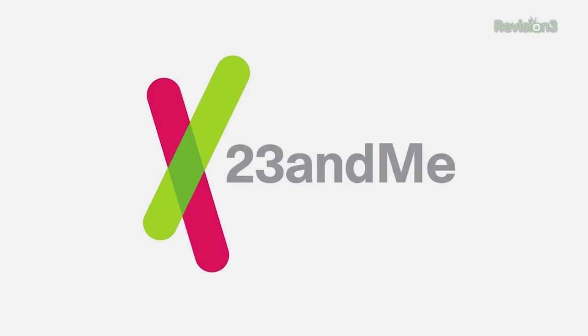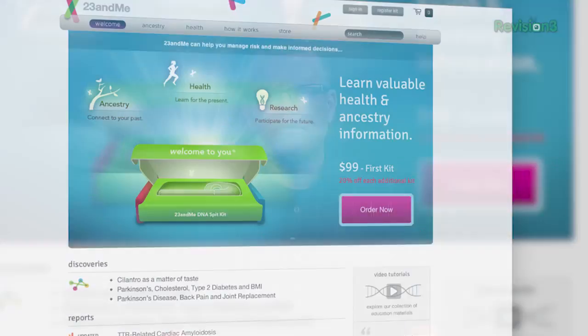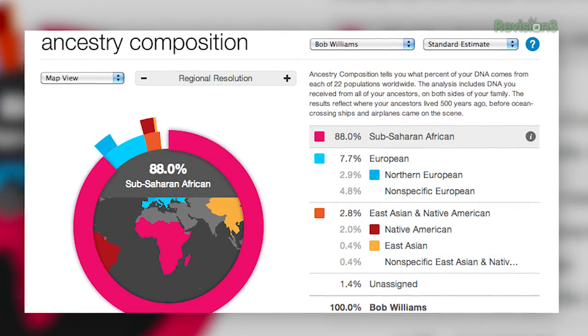Have you ever been curious about your genetic background — what you might learn from your DNA? That's why I use 23andMe. 23andMe enables anyone to explore their DNA through a saliva analysis of approximately one million data points. Customers receive over 200 personalized reports covering health risks, physical traits, and carrier status for conditions that could be passed on to children. 23andMe first offered their personal genome service in November 2007 for $999 with only 14 reports — but today you can get over 200 reports for only $99. Isn't the evolution of technology great? You buy a DNA kit online, mail your saliva sample — postage is included — and after a few weeks you receive over 200 health, trait, and ancestry reports. Check out 23andMe.com/techzilla to learn more.